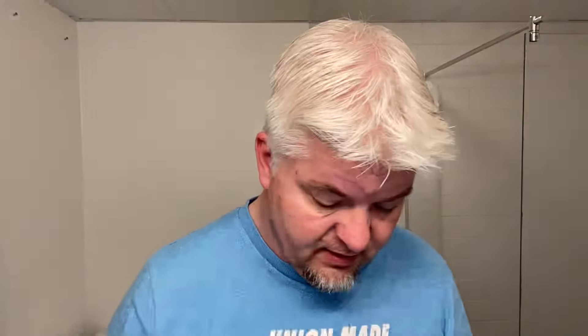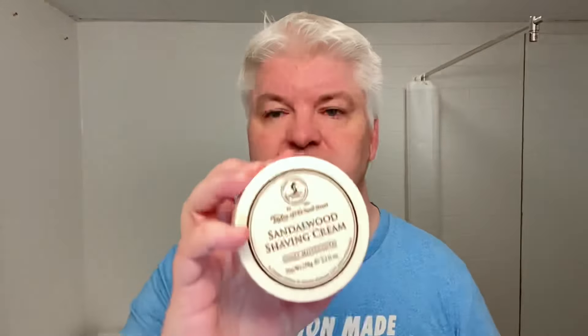I took five soaps. The first one was the CAD from PAA — I love the scent of that. I also took the Tabac cream, the Proraso Wooden Spice cream, the Executive Man from Sterling, and the Sandalwood shaving cream from Taylor of Old Bond Street. If you remember my five soaps artisan tag video, those were my favorite soaps from the categories I had to pick from.